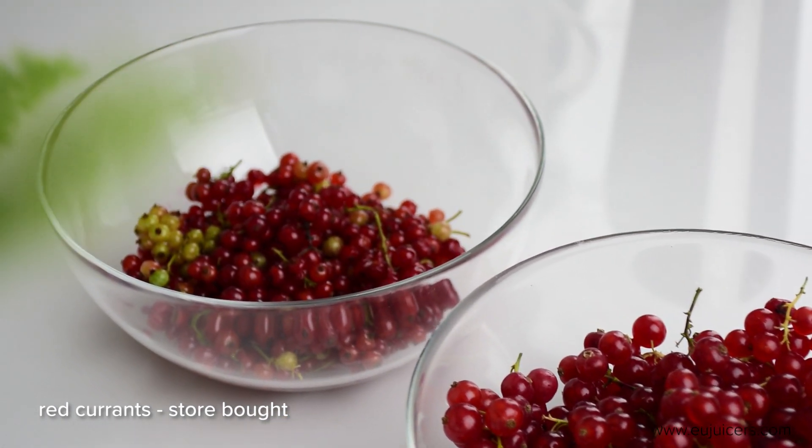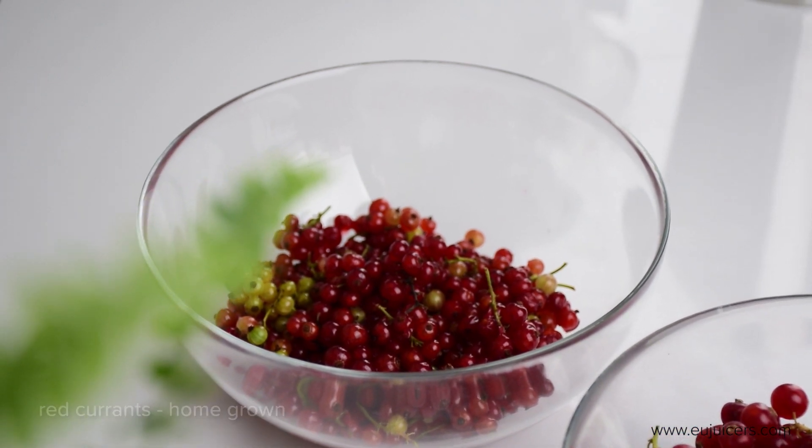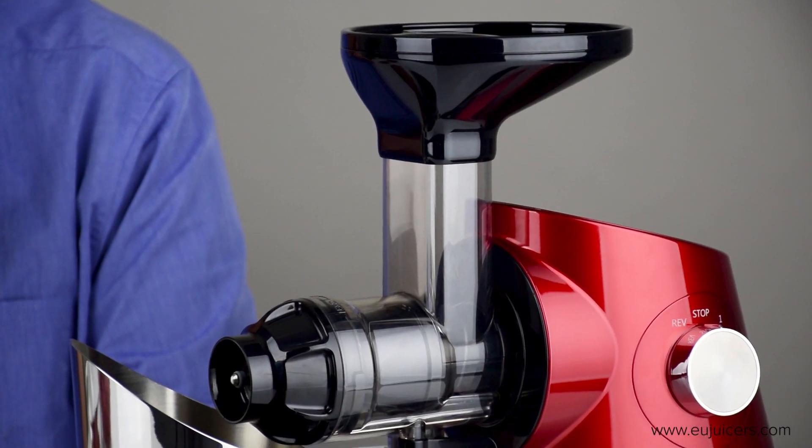Juicing red currants manually is a tricky process because of the seeds. You typically have to boil them to get the skins off, then push it through a cheesecloth to filter out the seeds. But we've made a couple of videos showing that you can do it in a juicer as well.